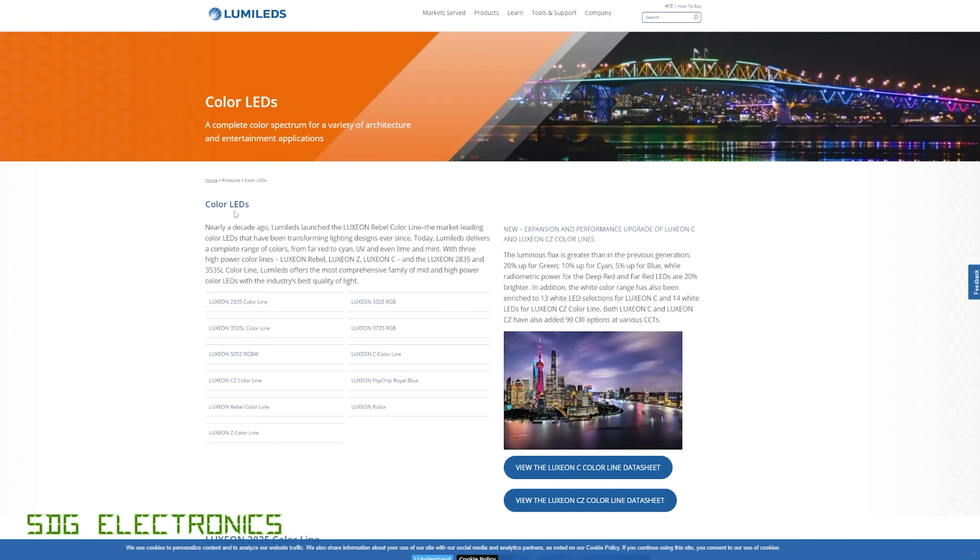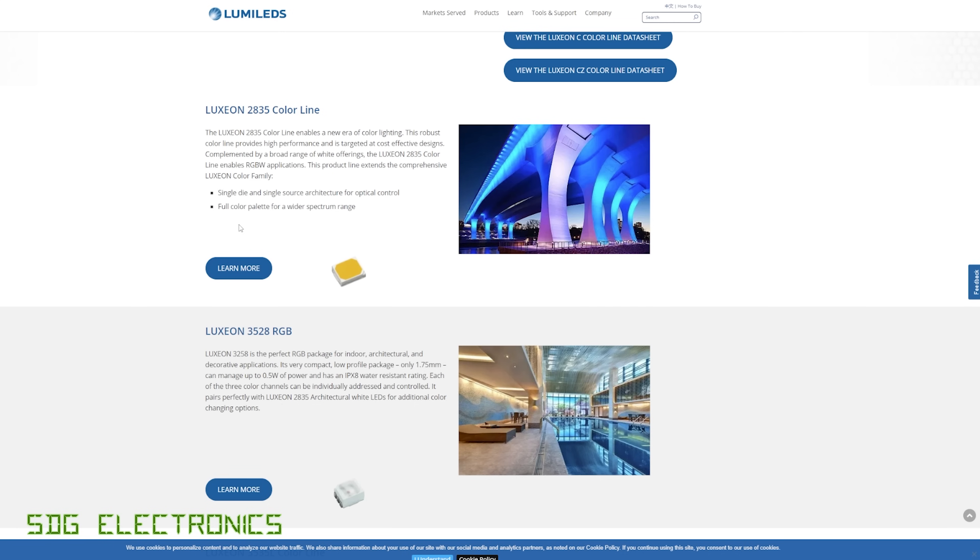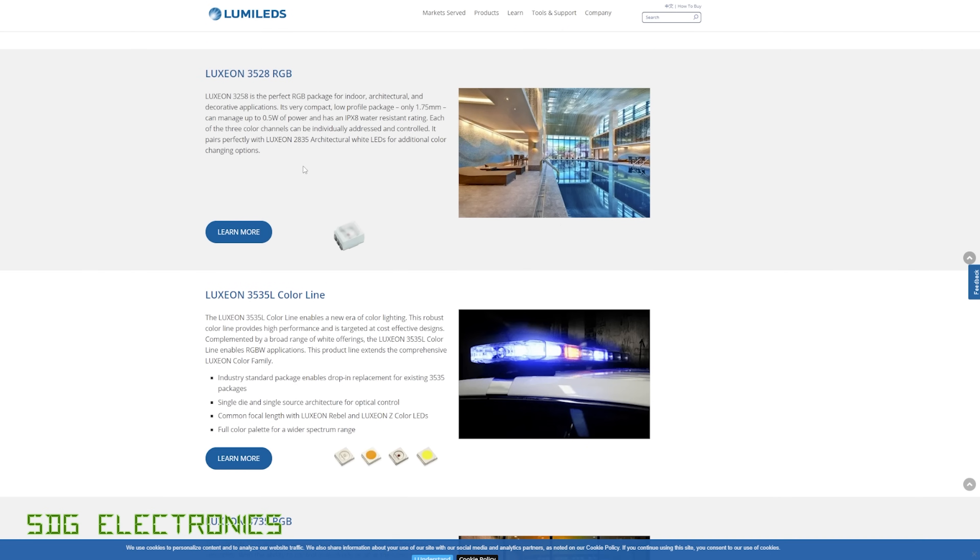What I'm looking for in this project is a fairly decent cost to brightness ratio. I'm not entirely sure how bright these need to be, so this is going to be a little bit experimental — we might go through a couple of iterations with a few different LEDs. But what I want is an RGB channel plus a white and a warm white so we can change the color temperature. On the Lumileds website, for example, they've got a whole bunch of different LEDs available.